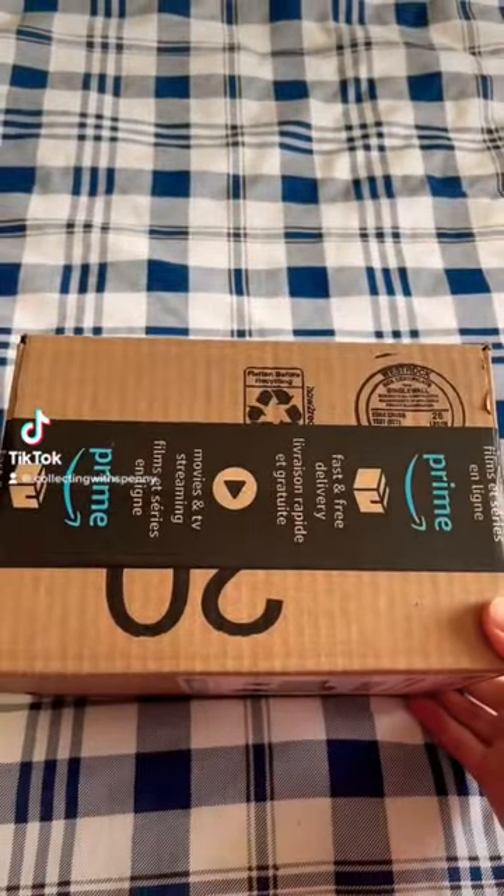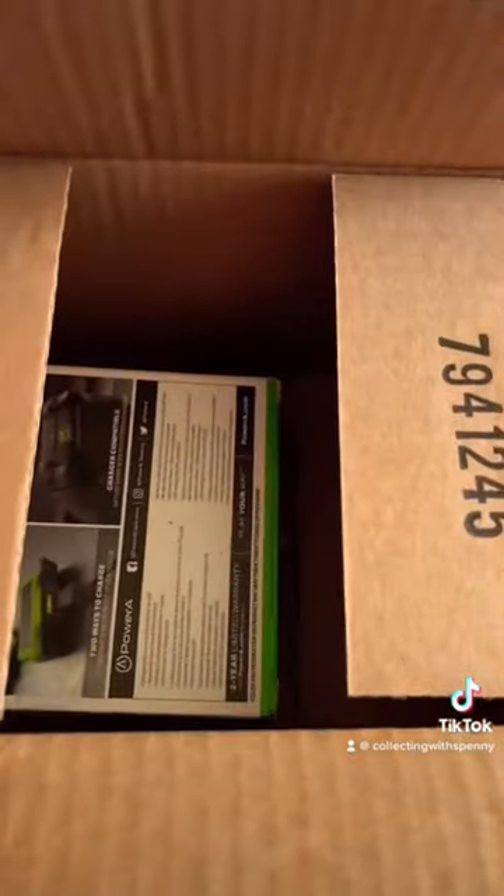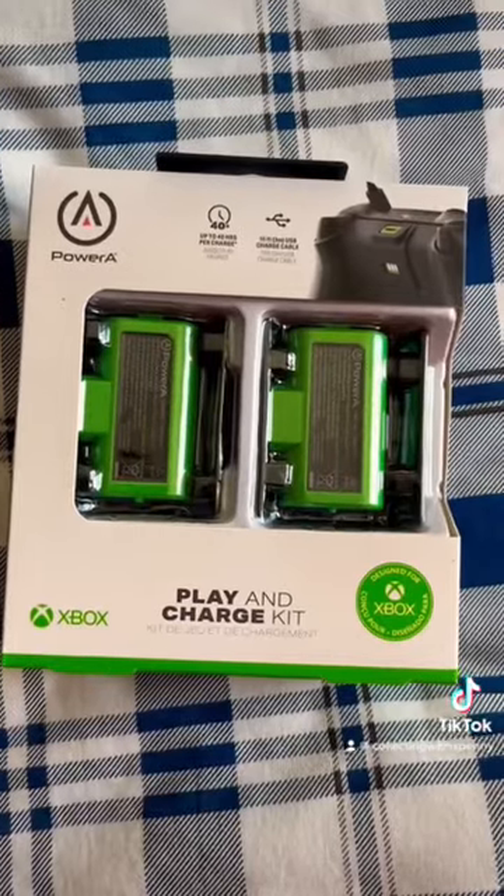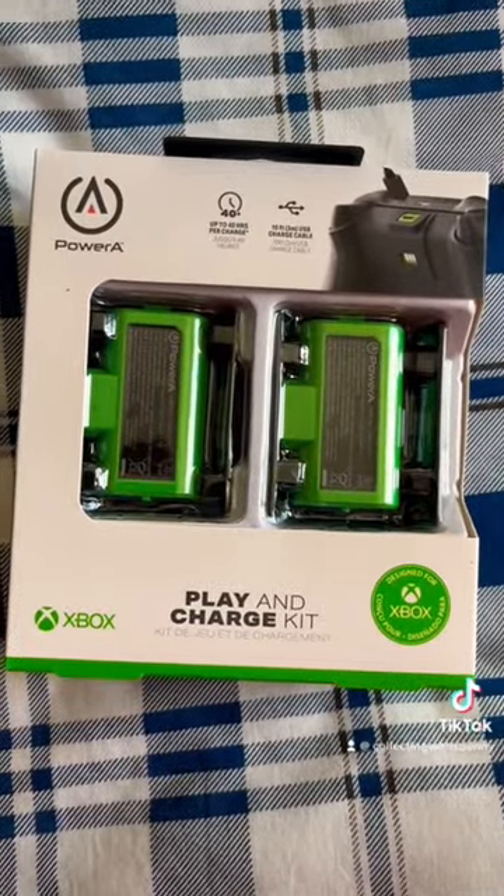We got something from Amazon today. Let's open this up. What's in here? Awesome, we just got an Xbox Play and Charge Kit.